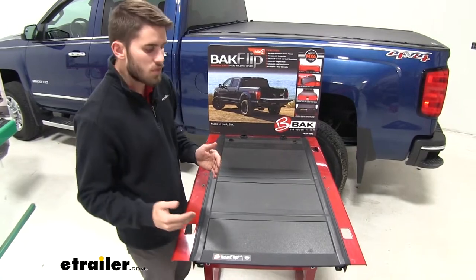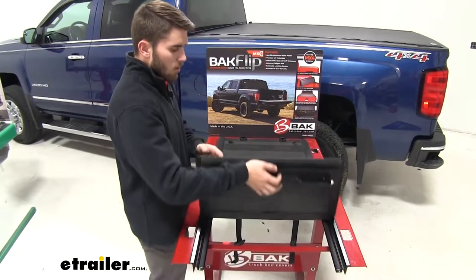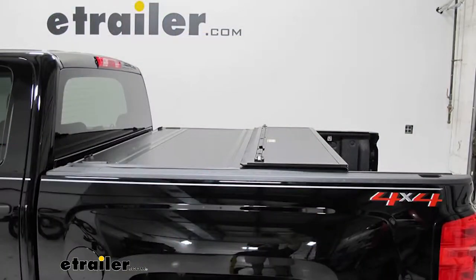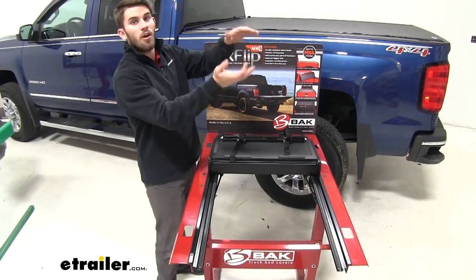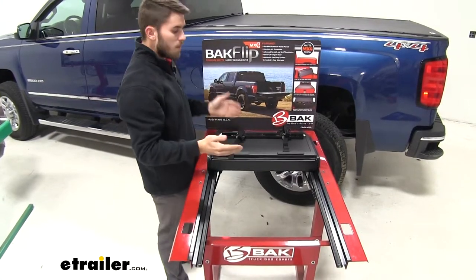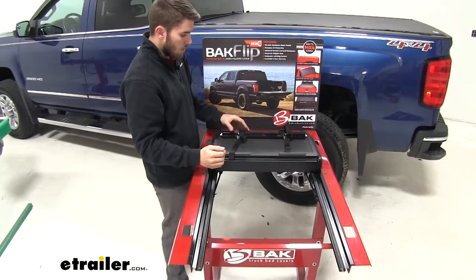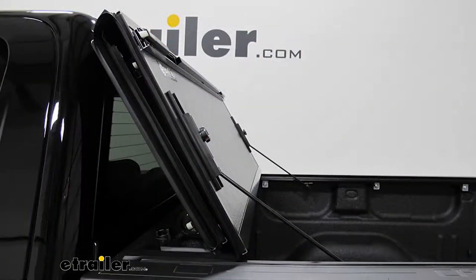Now we're onto the hard fold-up covers. These are still going to be very durable and provide you with a lot of security. They have individual panels that fold back onto each other. One of the downfalls might be that when you're folding it back more and more, it's going to get increasingly heavier. So when you're standing outside of your truck, especially if you have a height restriction, it could get hard to fold it up above your head. You'll either be sacrificing truck bed space if you have partial access, or with certain covers you can fold all the panels up and rest them against the cab with these foam bumpers — but in that case you'll be sacrificing rear window visibility.